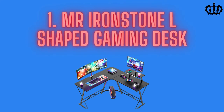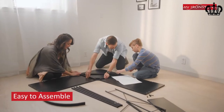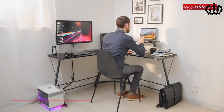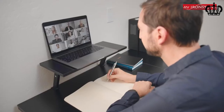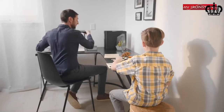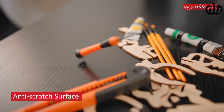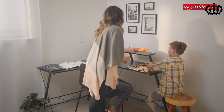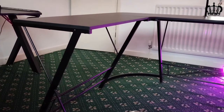Number one: Mr. Iron SDO L-shaped gaming desk. Being the most sold product from our picks, the L-shaped gaming desk from Mr. Iron SDO is a smart choice, offered at quite a lower price range compared to other options. This is an almost full L-shaped gaming desk with a very sharp corner, which is beneficial for corner setups as it gives you more space in the corner.